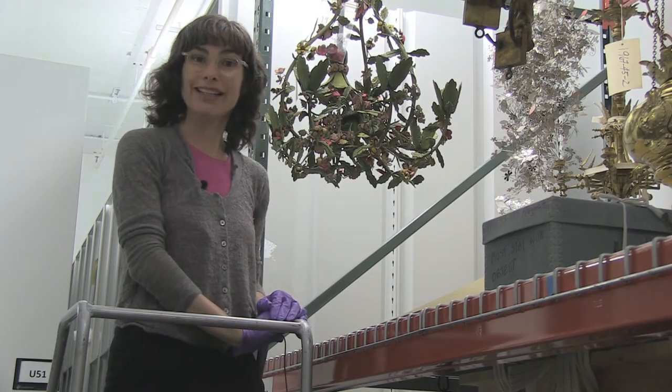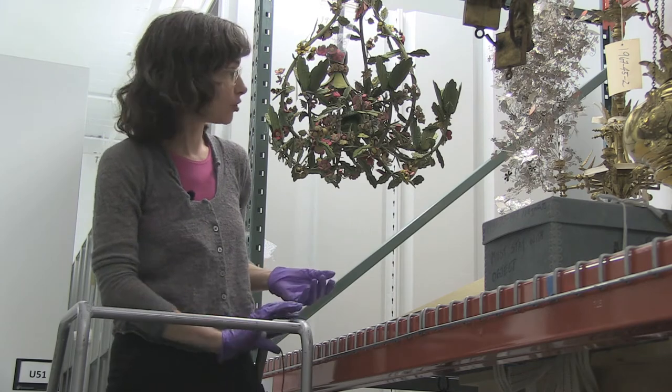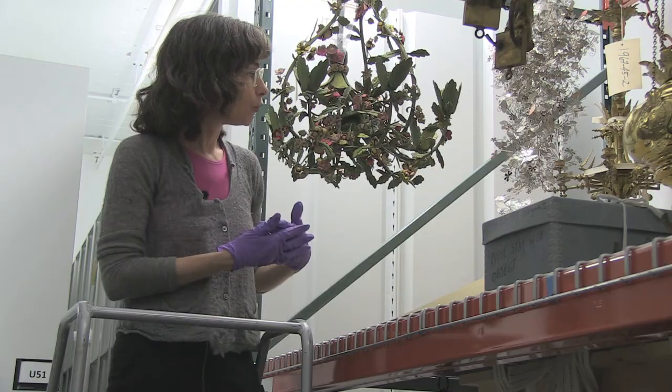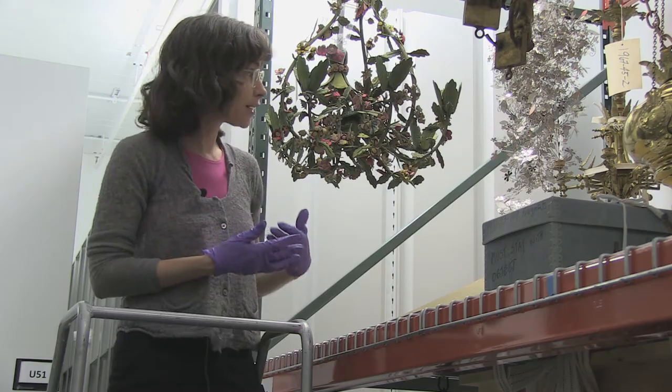Some people might call it tedious, but I actually very much enjoy these careful investigations of surfaces and materials. When we're treating something like this, it is a slow process and it does take time.